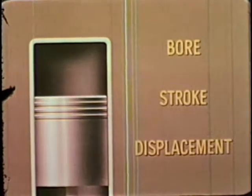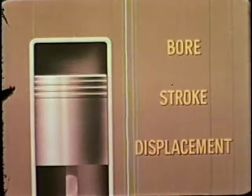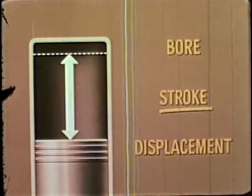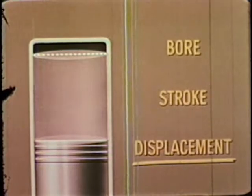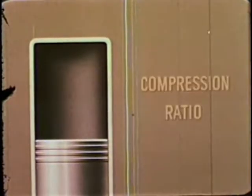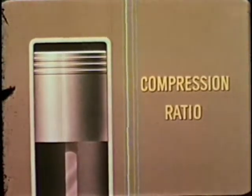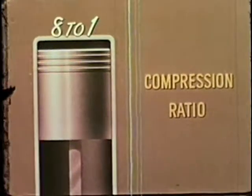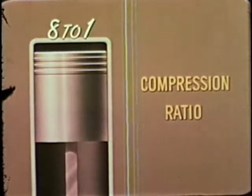Automotive engineers use terms such as bore, stroke, and displacement to describe the capacity or size of an engine. Bore is the measurement of the inside diameter of a cylinder. Stroke is the distance the piston travels. Displacement is the volume swept by the piston, and the engine's displacement is the total for all cylinders. If the air-gasoline mixture is squeezed by the piston to one-eighth its volume before firing, the compression ratio is eight to one. The higher the compression ratio — the more the mixture is squeezed — the more efficient and powerful the engine becomes.